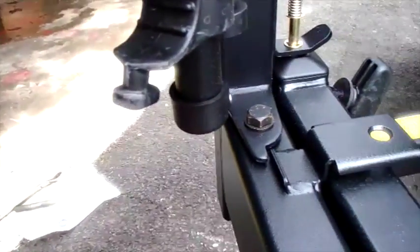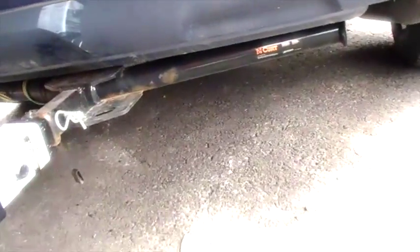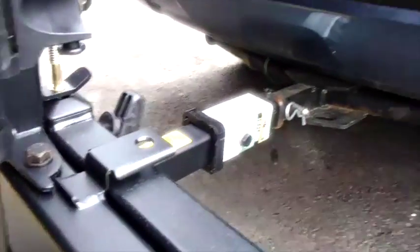You see that? It's just nice and neat there. It's got a couple of things going on here. This pin right here — you can pull it out and put it right there, and that keeps this from coming open, which seems like a double layer of protection in case that pin were to be loose.